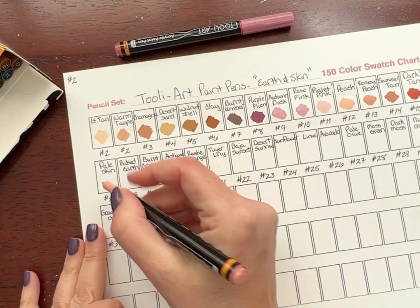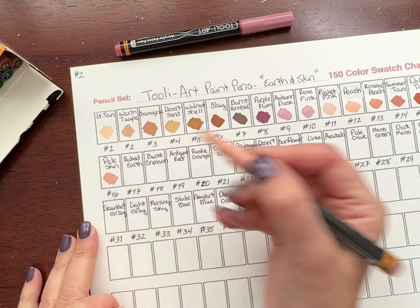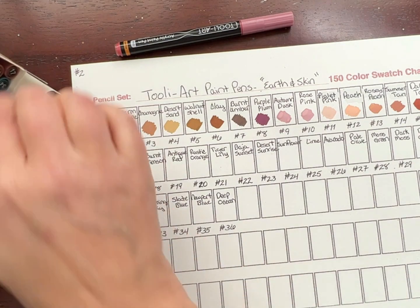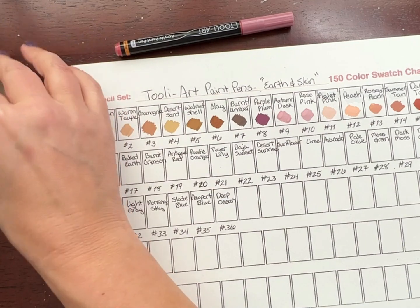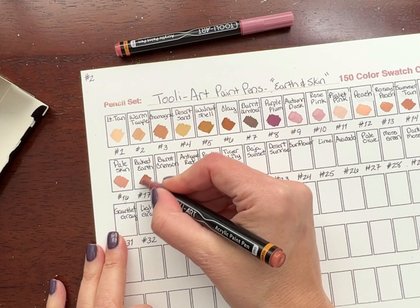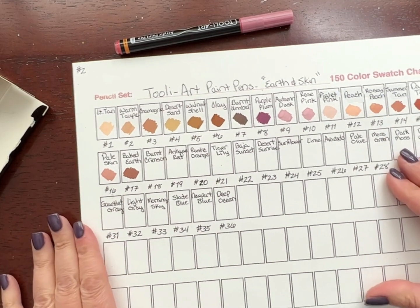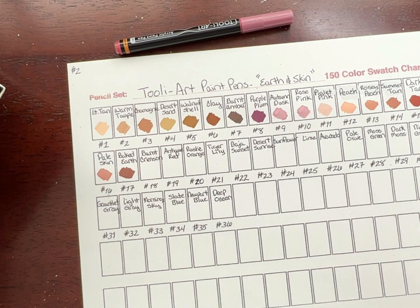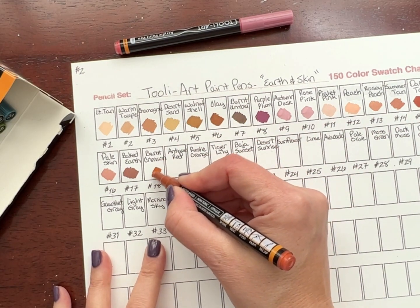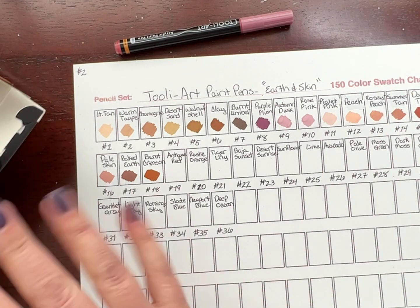Some people can multitask really well, but I'm a little bit more challenged when it comes to doing things like that. I really, really get focused in on something, and if I can't 100% concentrate on it, something's going to suffer. Number 18 is Burnt Crimson — I'm loving these colors, and they're just so opaque. I love it.